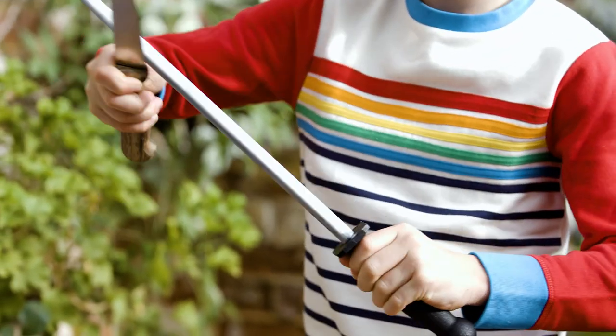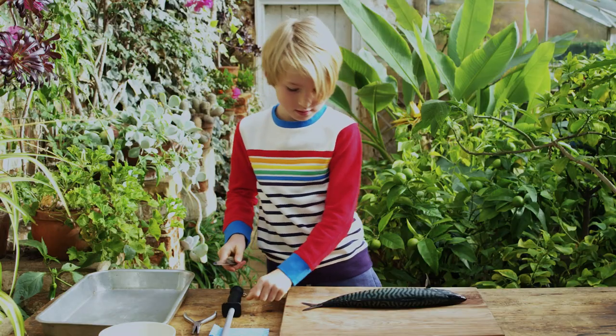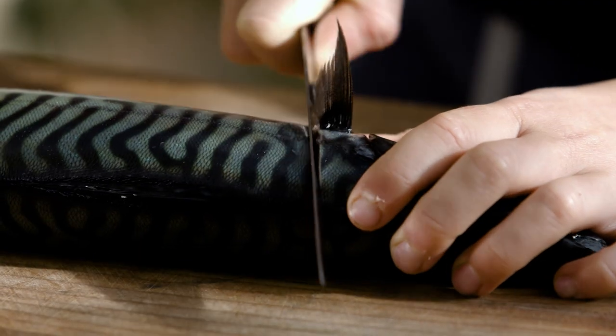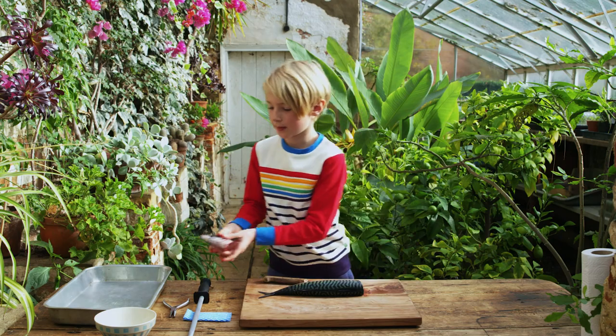First thing you want to do is give your knife a quick sharpen. Then we're going to cut our head off — we're going to go behind the fin and cut through, and place this here.